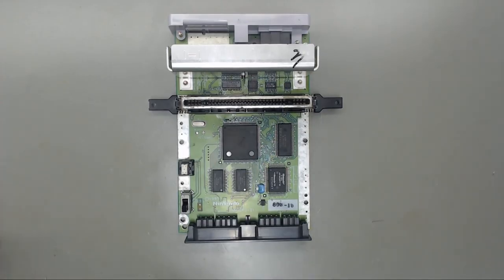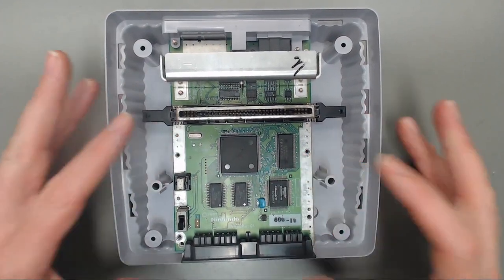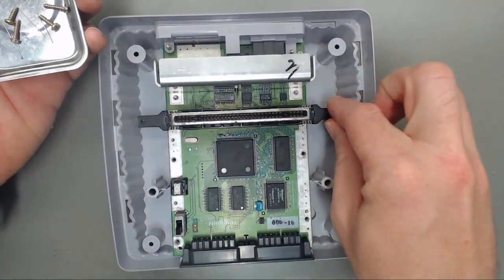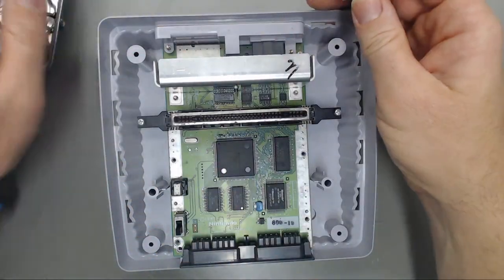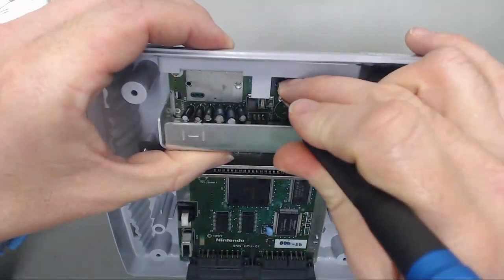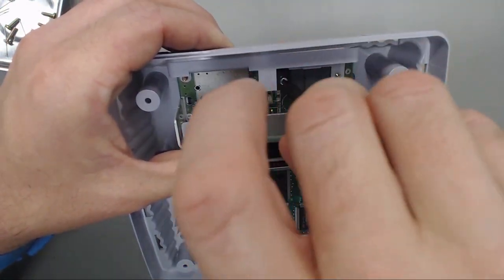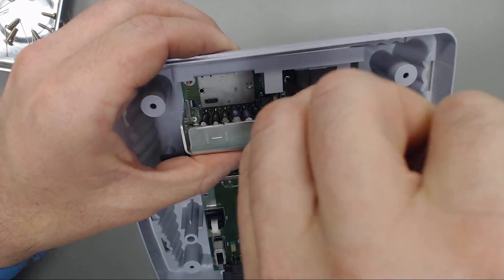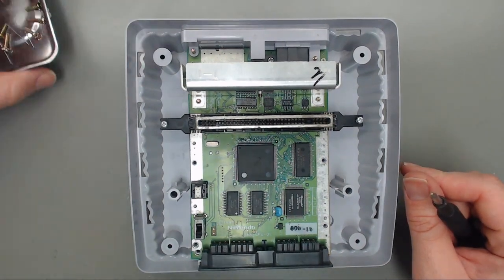Okay, let's go ahead and get this thing back together. We've got our bottom shell all nice and clean. We'll put our motherboard back in there and get our screws in — remember the three silver ones go on each side of the cartridge connector and then one in the back by the AV port, using the number two Phillips from the iFixit kit. The reason I bought this kit was because it had all the tri-wing screws we needed for getting into Game Boys and Switch controllers.